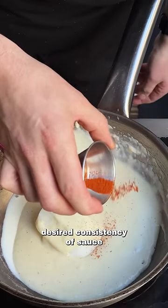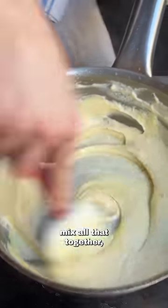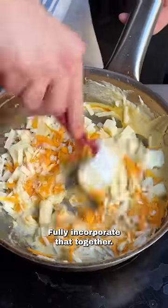Once you've got the desired consistency of sauce, we're going to go in with some cayenne pepper, black pepper, Worcester sauce, English mustard — mix all that together — followed by your cheeses. We're using Red Leicester, Parmesan, and Taleggio. Fully incorporate that together.